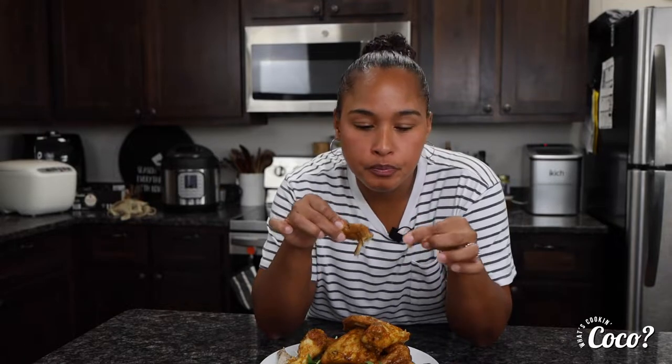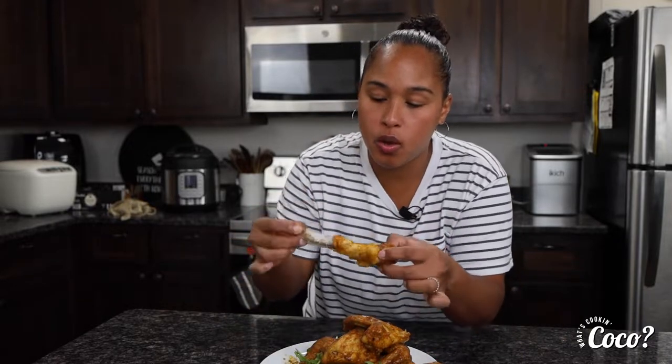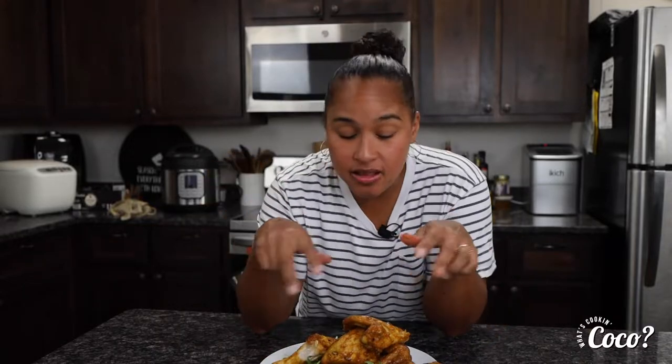Wow, that is yummy! It's spicy, sweet, and tangy — you get all three flavors in one. So yummy, y'all have to try this! It's not that hard to do, and you can actually make these and take them to a party or a holiday gathering — they're so good.